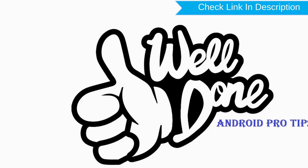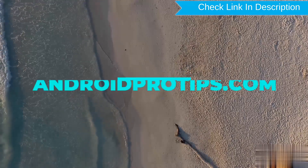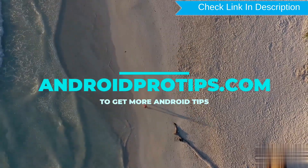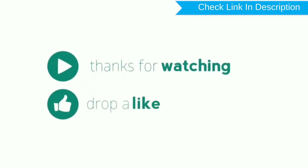Then tap on the erase option. Well done — you have successfully reset your mobile. Follow AndroidProTips.com to get more Android tips. Thank you for watching. Please like, comment, and share.